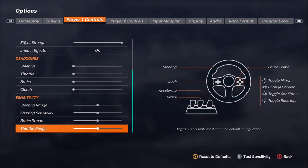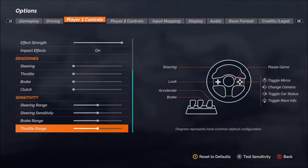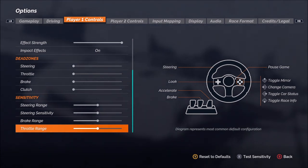Thank you guys so much for joining me. Hopefully this wheel setup guide has helped you with your enjoyment of SRX the game.